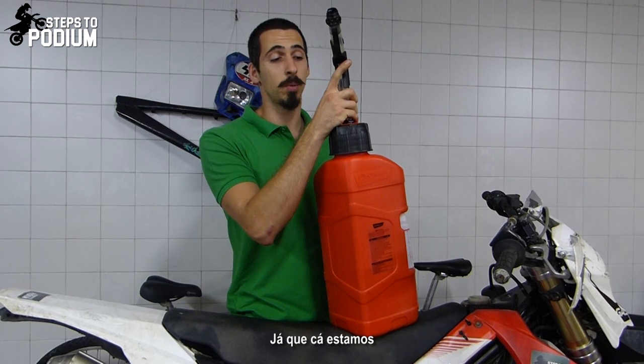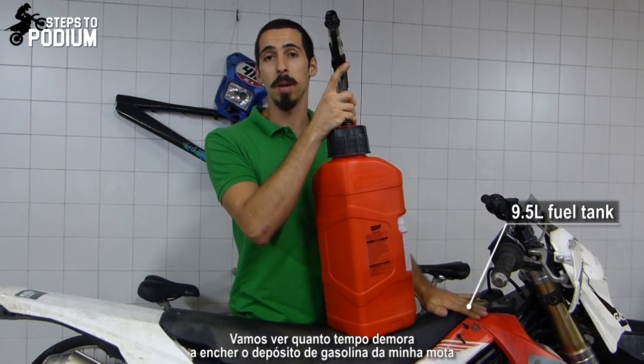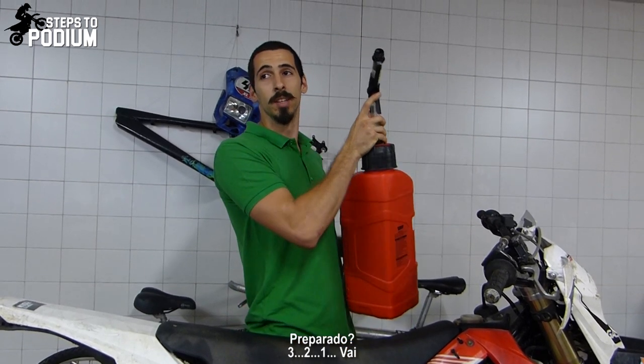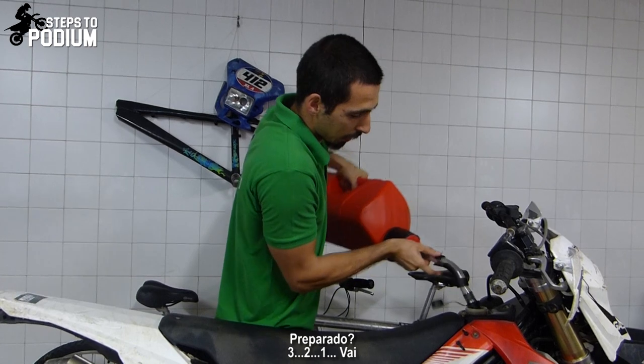And since we're at it, we're gonna see how long it takes to completely refill my bike's fuel tank with the Pro Octane utility can. Ready? 3, 2, 1, GO!